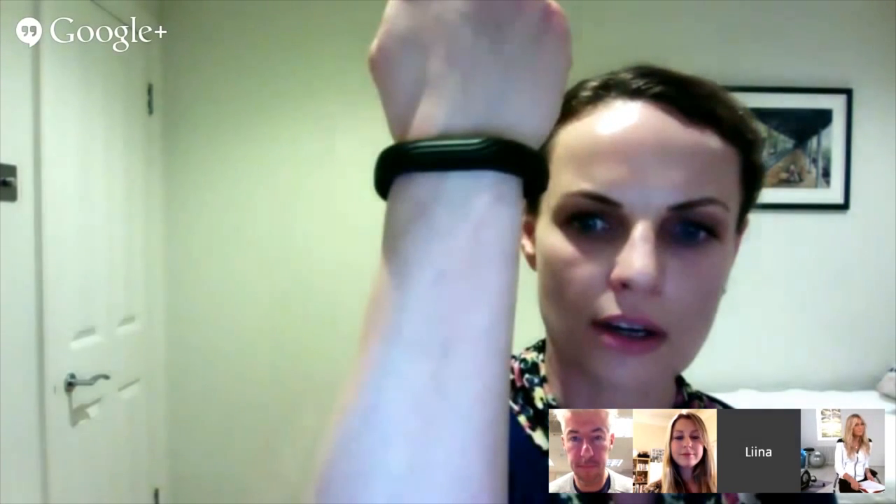I have never tried a fitness tracker before because I'm quite active anyway, so I haven't been sure how much it will motivate me to move more on my rest days and things like that. But I've been trying the Jawbone UP and somebody commented on it saying how cool it looked.